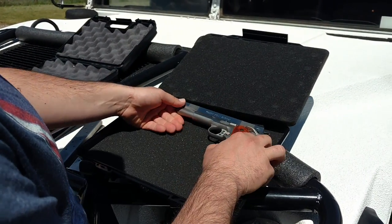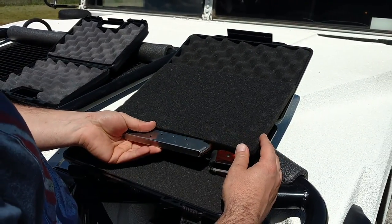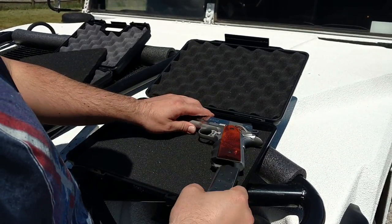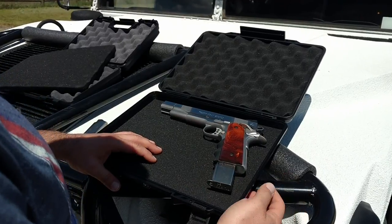Now what we have here is a 1911 with a compensator, and we will be able to fit that in there with a magazine. The foam is about the same thickness as a 1911 magazine, and the case is large enough to not only fit the pistol, but the pistol with a magazine inserted, compensator, and three other magazines. Very, very generous in size.